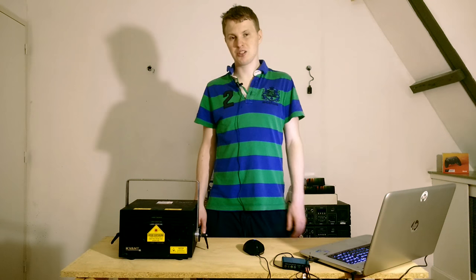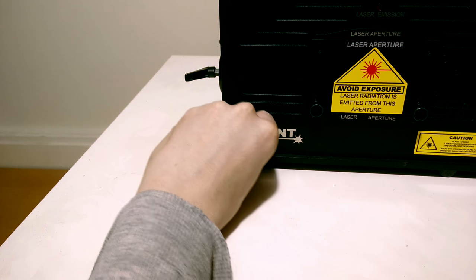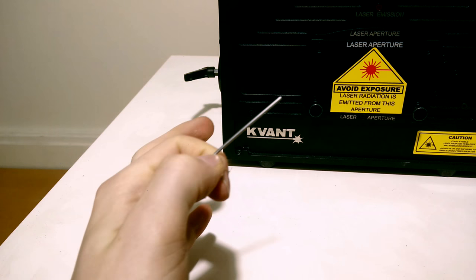The projector is completely silent when turned on, but I did notice a funny smell when you first turn on the projector. This is because of a moisture filter that's built inside the Kevant Clubmax. Little details like an allen key included in the projector case was also a nice touch.